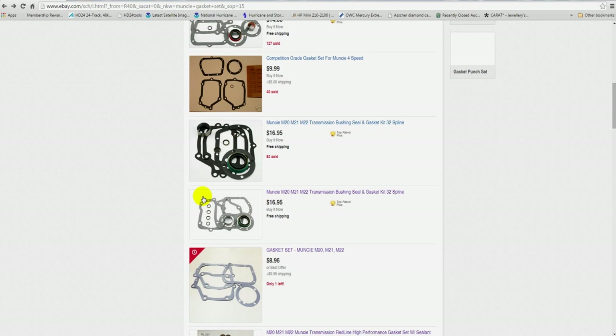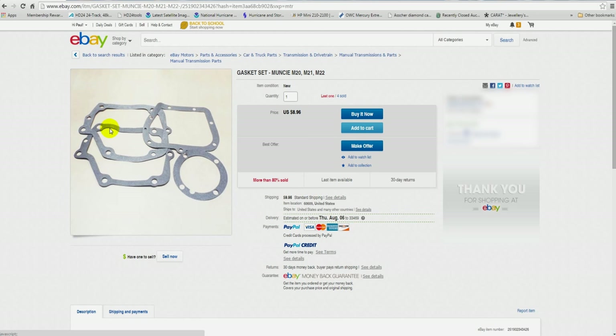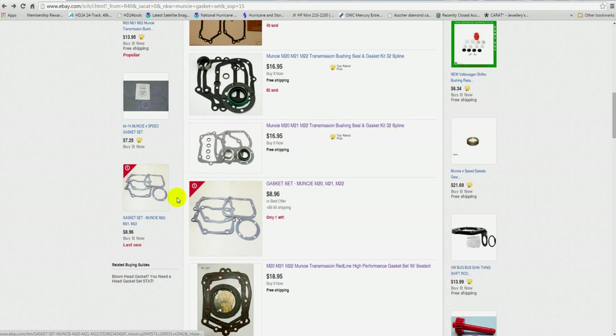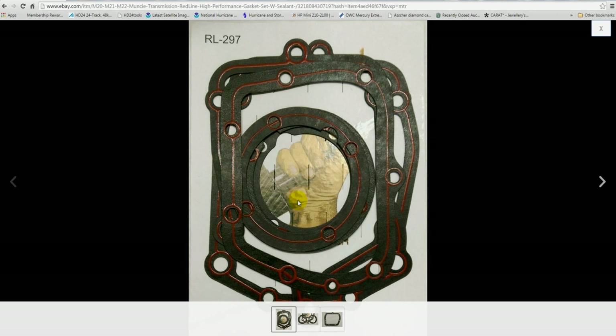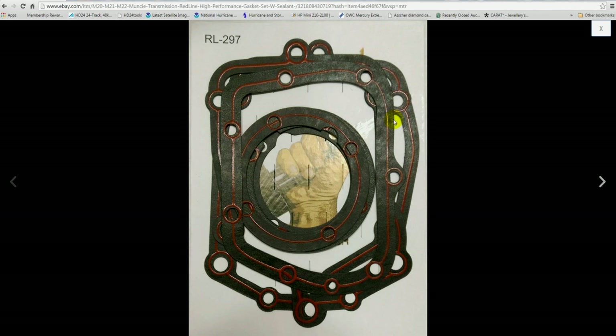This set over here has gaskets that are wrinkled and it's almost $20 for this set. And here we have my gaskets for $18.95 that I'm selling on eBay — notice they look a little different. They have the sealant printed on the gasket. Some people call these print-o-seal gaskets. It has three front bearing retainer gaskets: a 1963-only gasket and two 1964 to 1974 front retainer gaskets that are 15 thousandths and 30 thousandths thick.